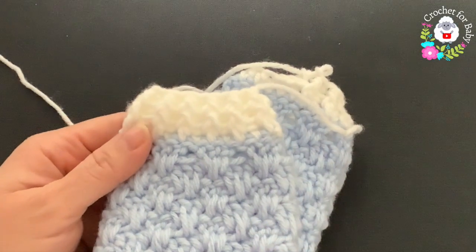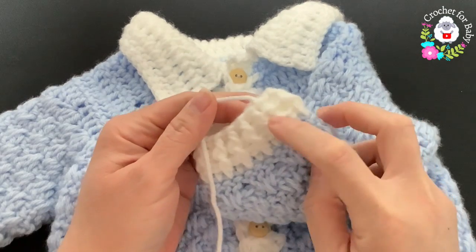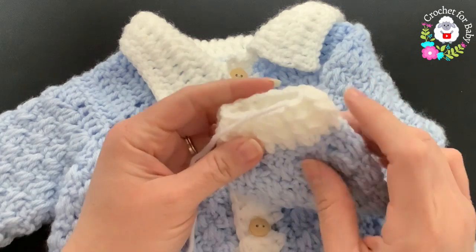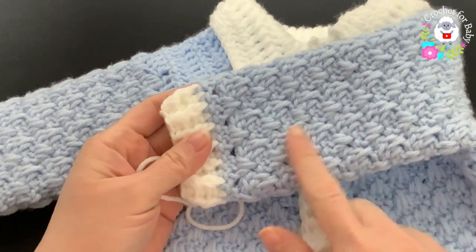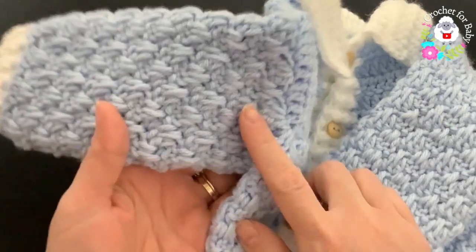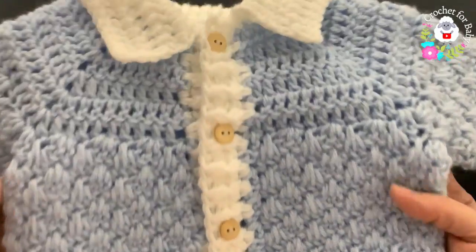Continue the front post, back post half double crochets for the cuff. After two rows, join to the beginning with a slip stitch, cut yarn, and pass through the last loop — the cuff and sleeve are done. Do exactly the same for the other sleeve on the other side.